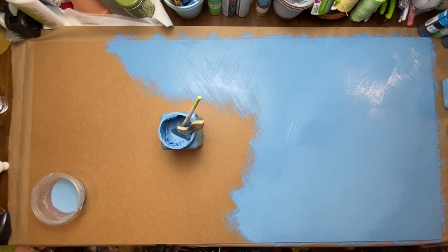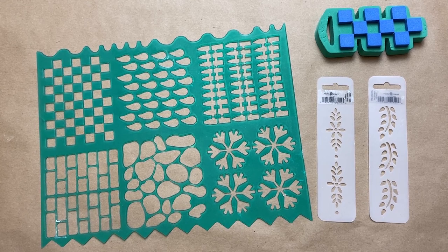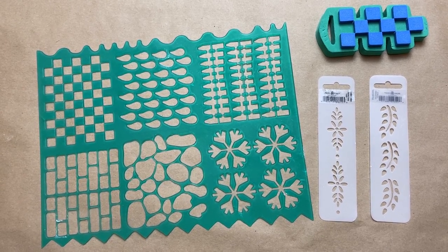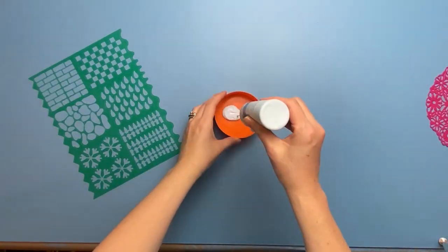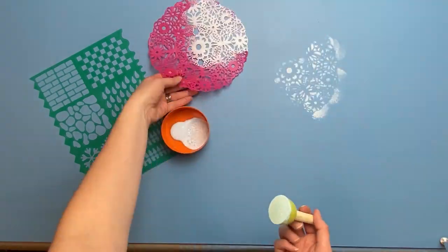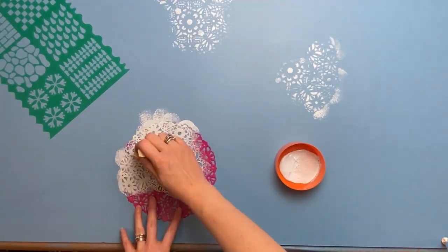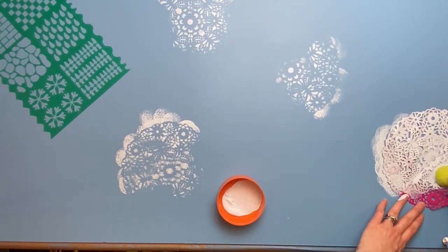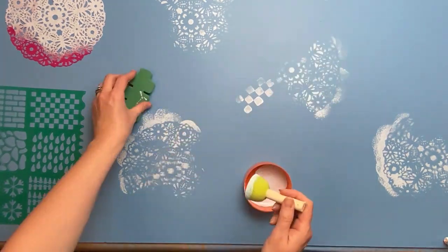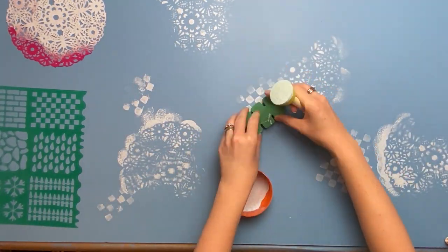I just rounded up some stencils from my craft room and a little stamp that I found, and what I'm going to be doing is just creating texture onto this blue paint. I also found this doily that had a butterfly pattern, and I'm just using a lighter blue — the pale blue acrylic from Dollar Tree — creating a very imperfect pattern all over.